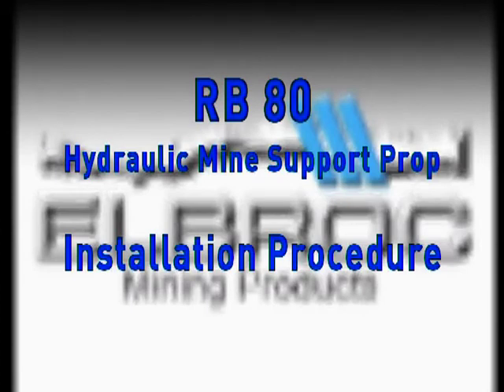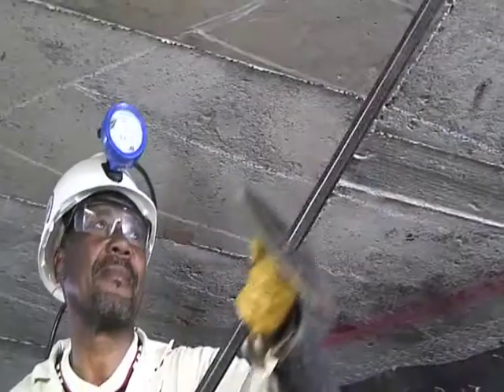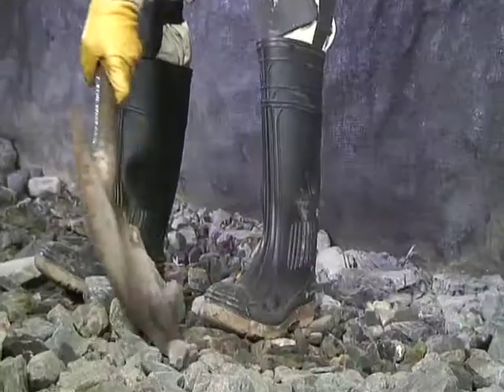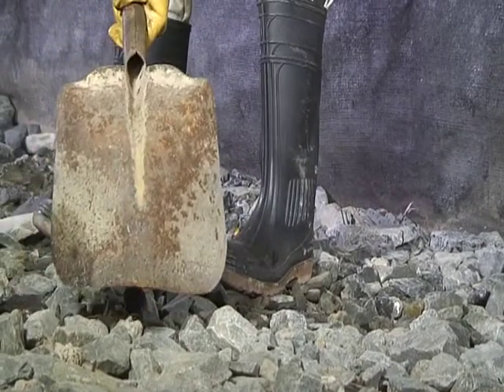Installation Procedure. Wear all mandatory PPE, make safe, clean the floor to solid ground, and mark the prop position according to your mine standards.